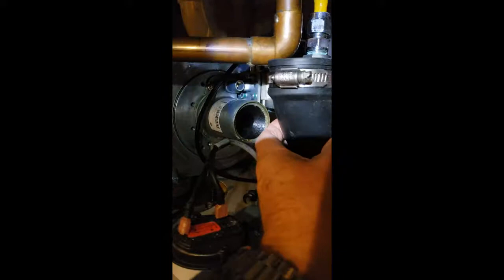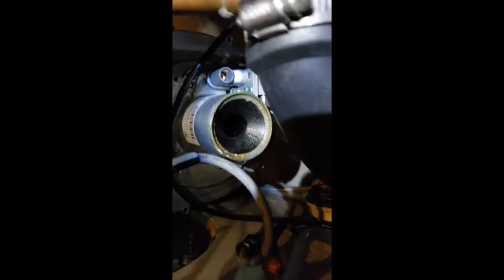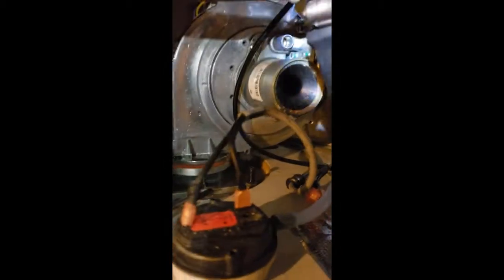I took the intake line off and we are completely full of water. I had already drained this through the pressure relief valve, so we'll just see what goes on here. I have a sneaky suspicion that the tank is shot and it just filled the whole burner with water. We will find out in a second.